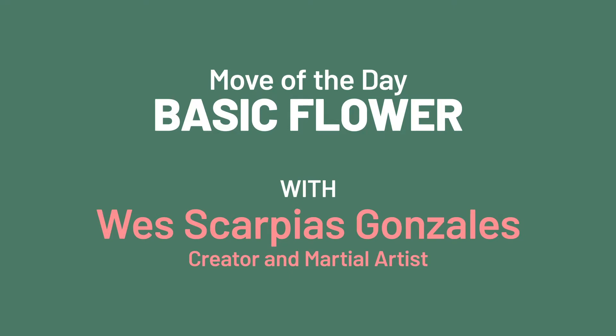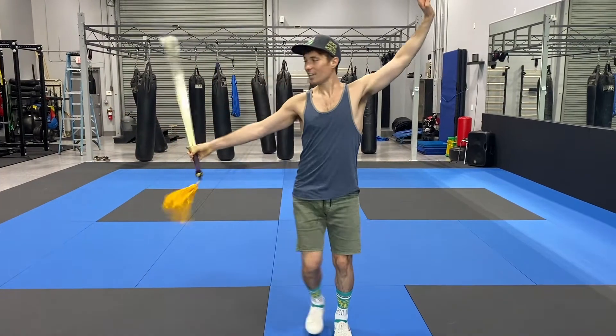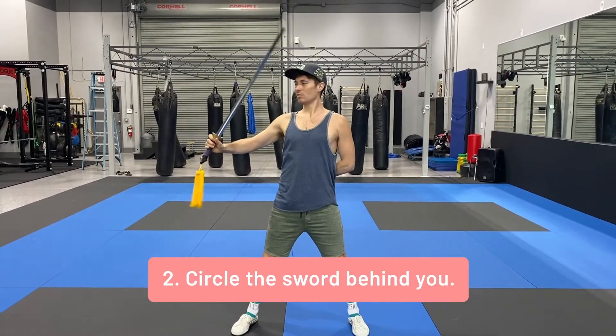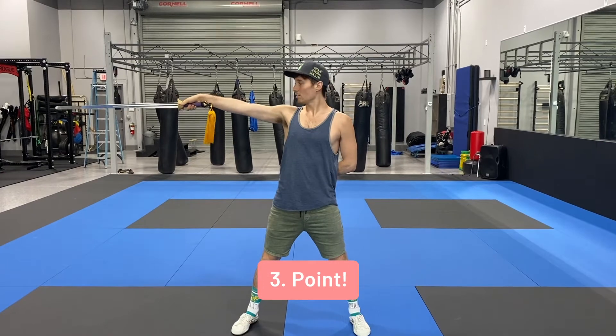Today I'm going to teach you guys how to do the very most basic flowers. First, just using your right arm: the sword chops in front of you, the sword chops behind you, point the sword.